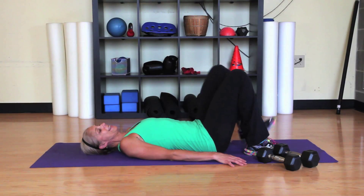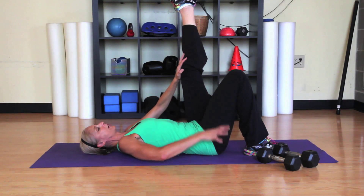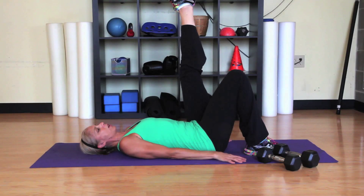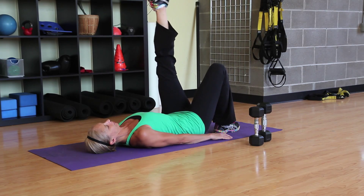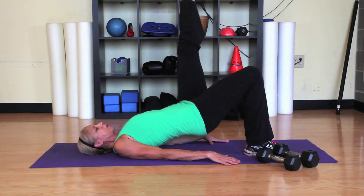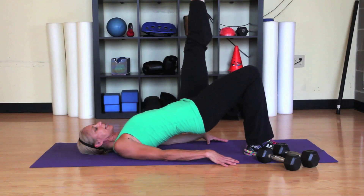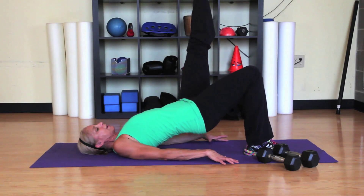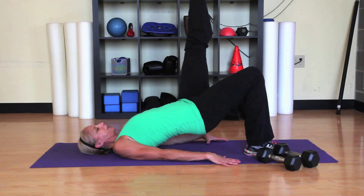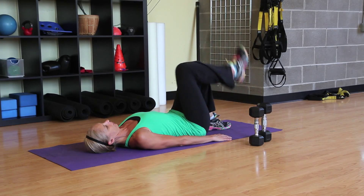Onto your back, extend the left leg up to the ceiling — we're going to be working the right hamstring and the right glute. Keep the foot flat on the floor and press your hips up towards the ceiling. Inhale down, exhale up. Again working on that single leg strength that will put power into the pedals. After a set of ten, switch sides.